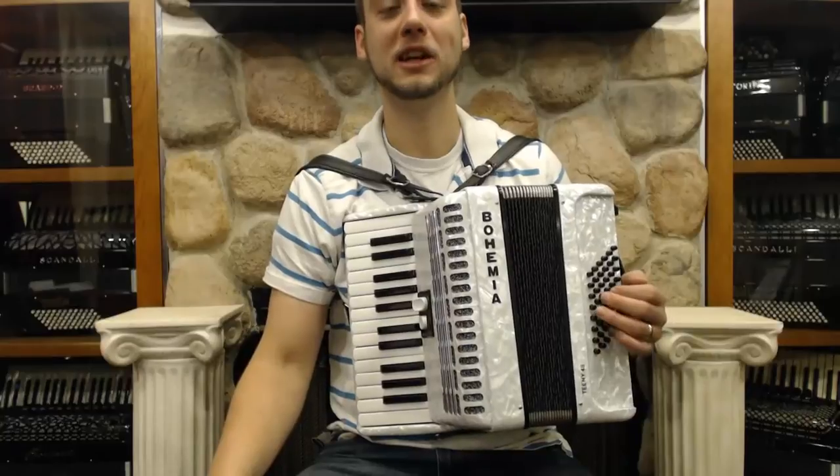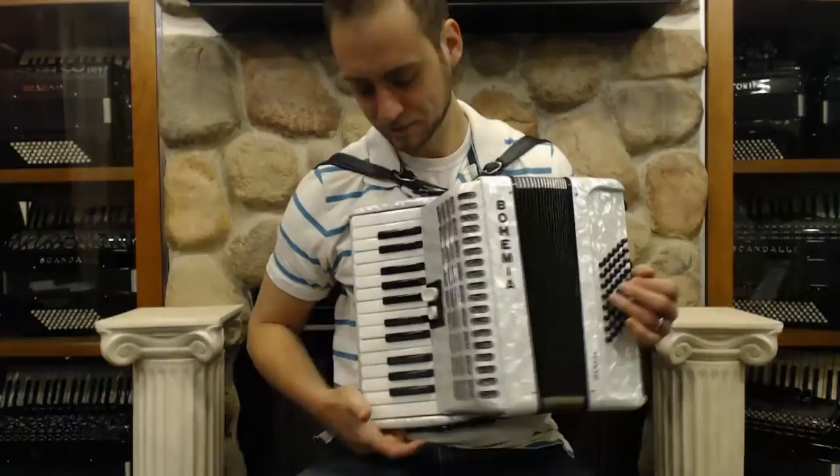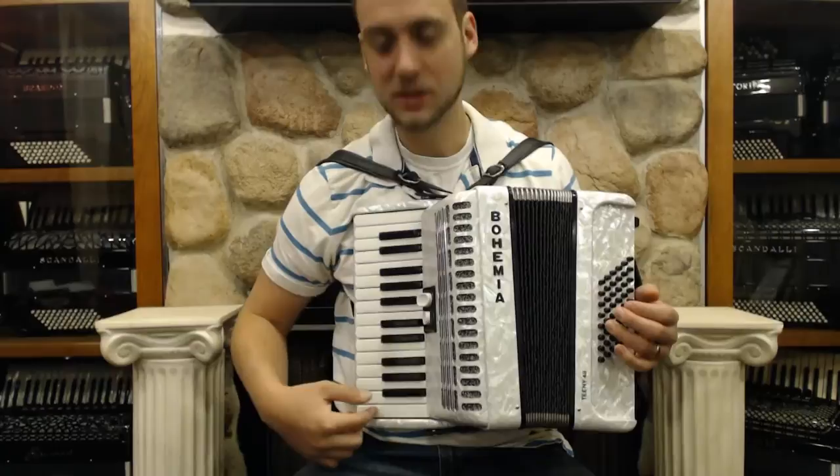Here is a very nice small compact Bohemia made by Delicia. This is Czech made — a nice small instrument with big keys, 26 piano keys, and we've got 48 bass. It's the teeny 48 model.